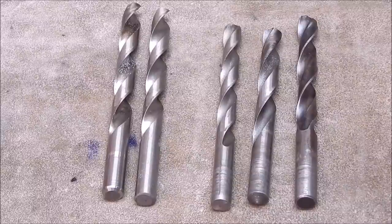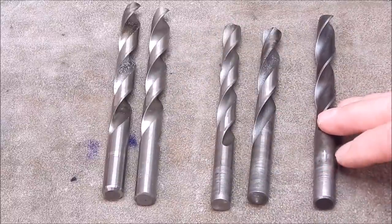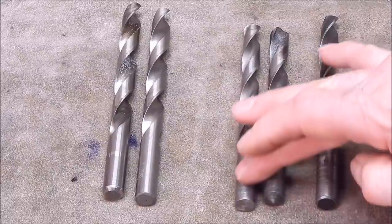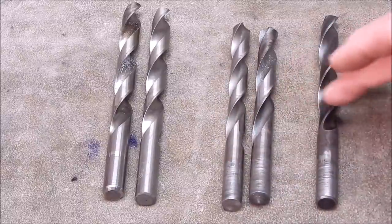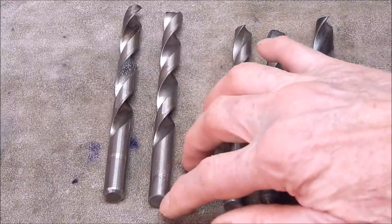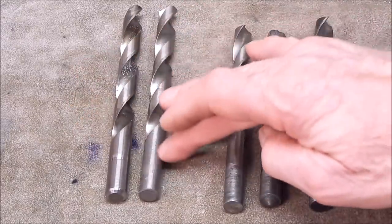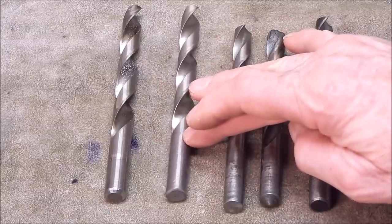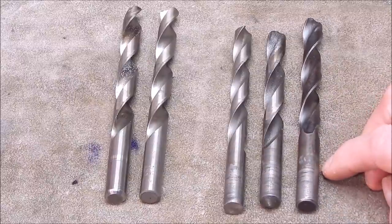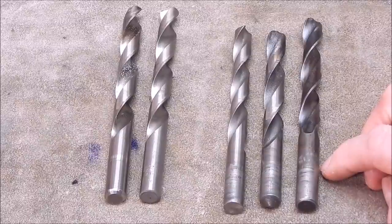Just to show you how much difference there is between using drills in collets versus a three jaw chuck - these are quality Australian made high speed steel drills, and look what's happened to the shank: they're all marked, they've all had slippage. Whereas these Chinese BangGood ones I've been using purely in collets look as good as the day they came out of the factory. Drill chucks do nasty things to drill bits, but for hand drills and most drill presses that's what you get.